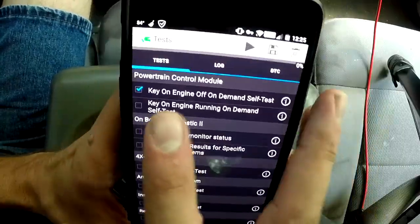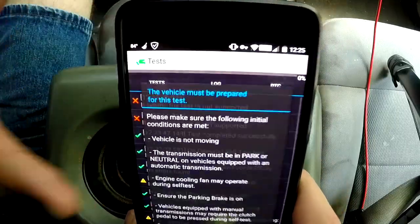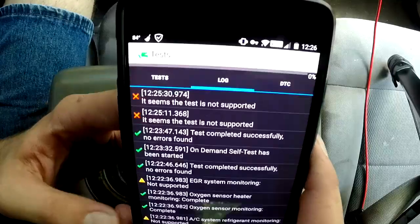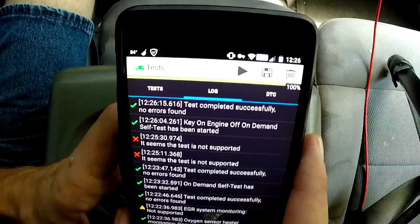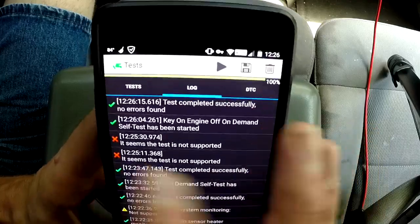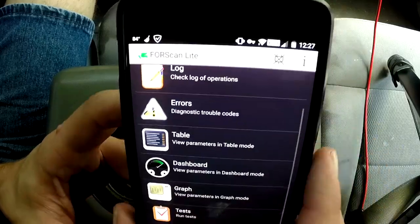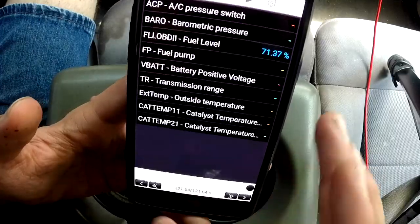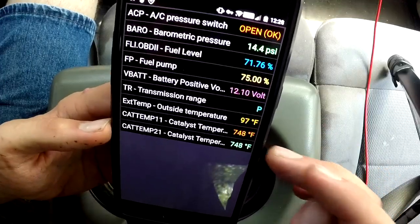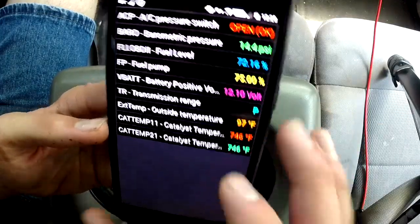The last test I want to run is the Key On Engine Off Demand Self-Test. I've turned the engine off, I've got the key in the on position, and now I'm going to hit play. Make sure the vehicle is not moving, transmission is in park or neutral, and the parking brake is on. I heard the AC compressor clutch engage and disengage and a couple of other clicks from under the hood — test completed successfully, no errors found. All the tests ran successfully and the scanner adapter didn't have any issues. Back in Table mode with play, everything is still working — even with the vehicle off, it's reading the catalytic converter temperatures as they cool, and the outdoor temperature. It's risen up two degrees since I started this video — that's Florida for you.